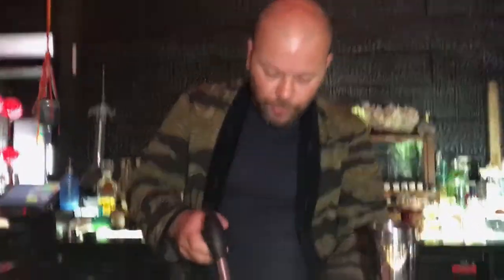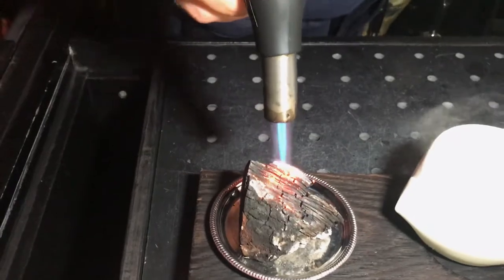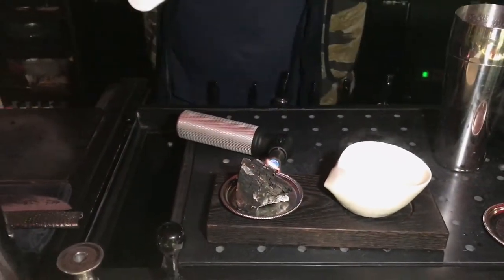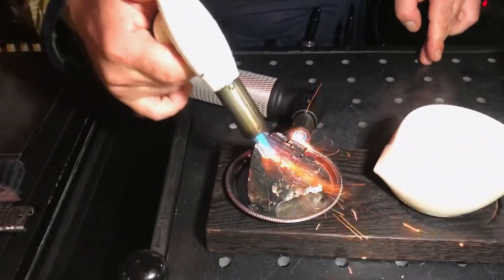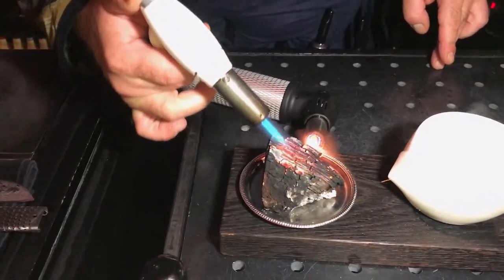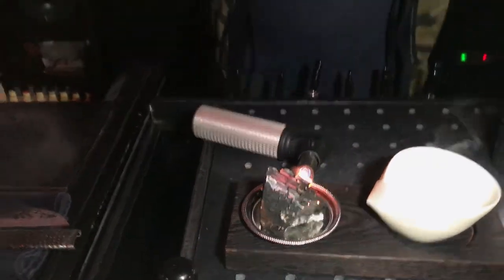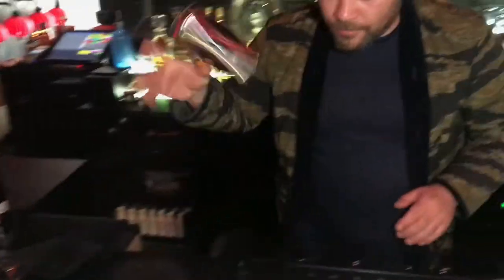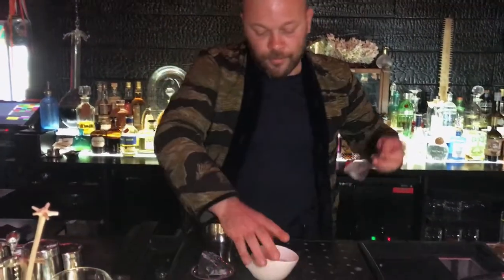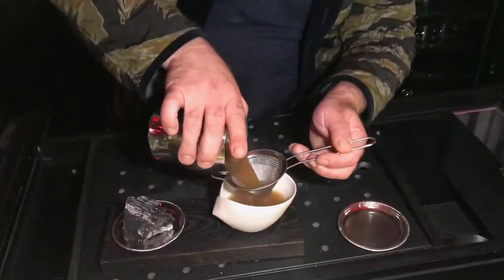And then we are going to serve it with a burnt charcoal, hot milk on the side.